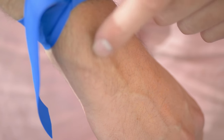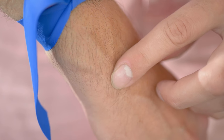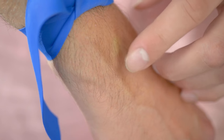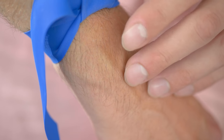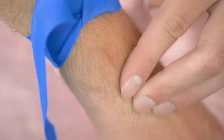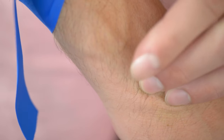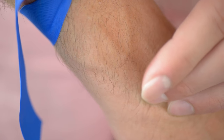Looking more specifically at the hand, notice what's happening with some of these veins — it almost looks like a Y shape. There's one vein at the bottom that's the base of the Y, and then two at the top. Where all those veins meet each other is called a bifurcation. I'm doing valve testing here — holding a piece distal to the vein and pushing the blood through. If it flows all the way back when I let go, there shouldn't be a valve; if it doesn't flow back, there might be one.